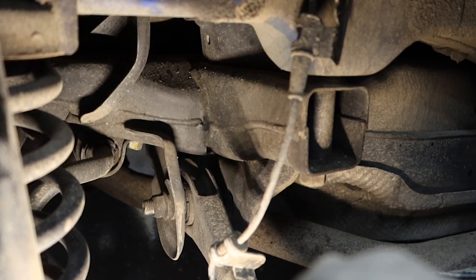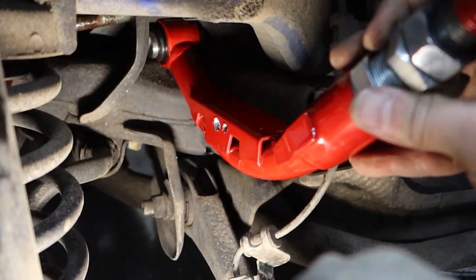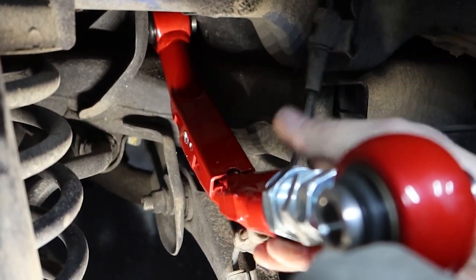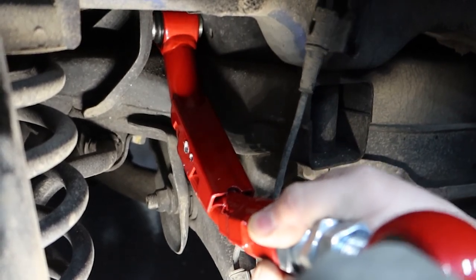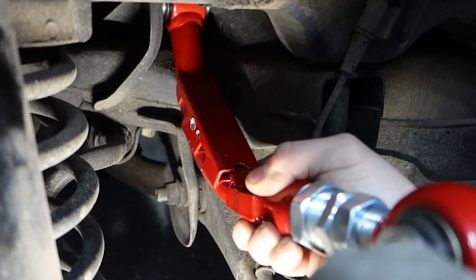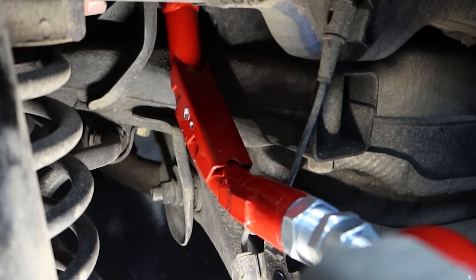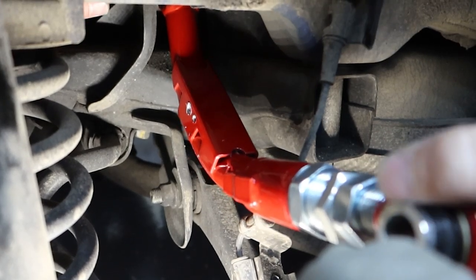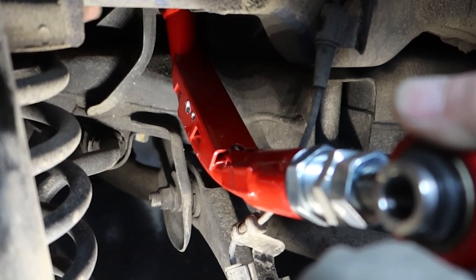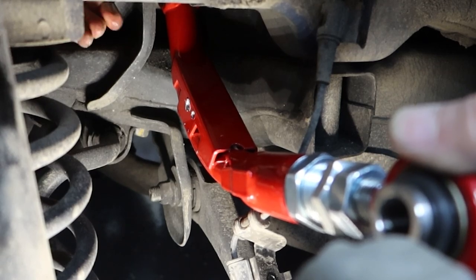I'm going to put this side in first so there's no pressure on it. Thread it in — you don't need to tighten it, just get a couple threads. See if you can pull the bolt out — nope, can't pull the bolt out. We're good.